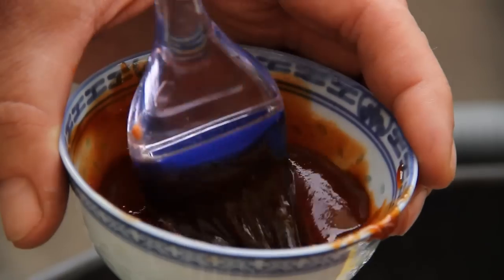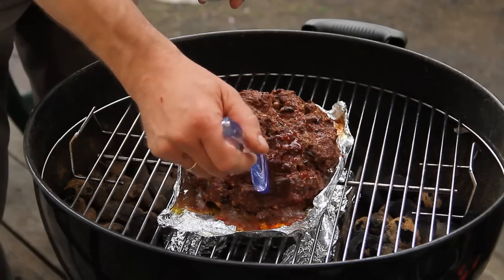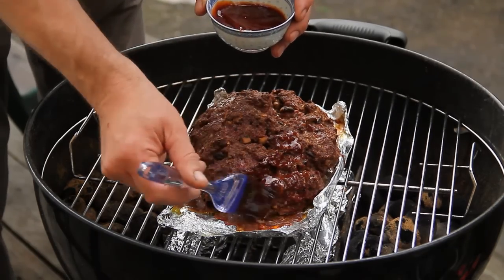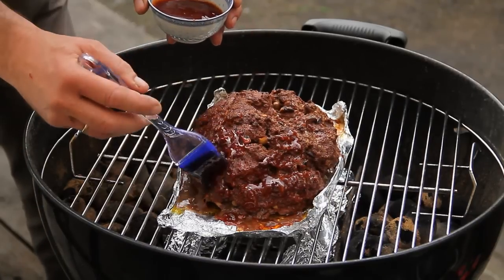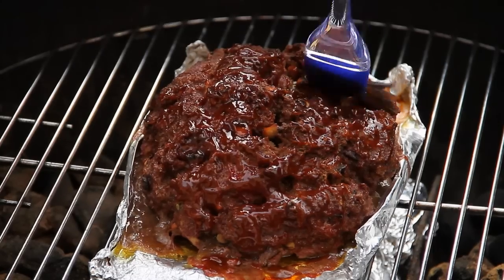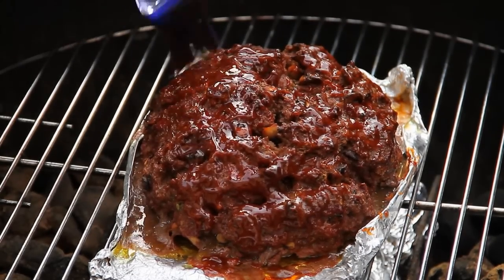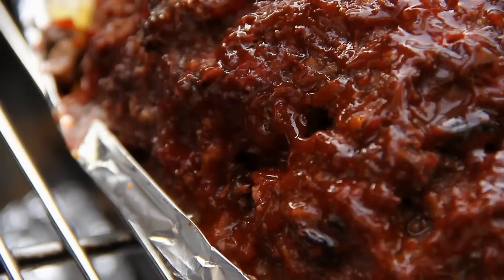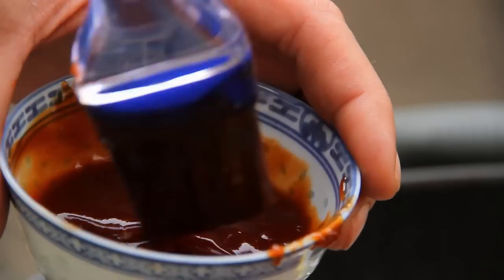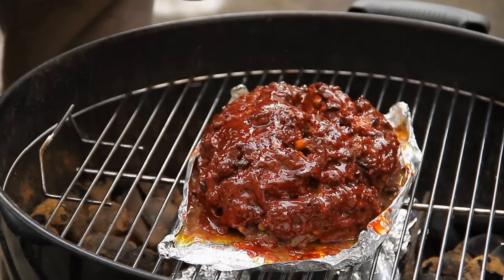After one hour, brush it nicely with barbecue sauce of your choice - or homemade - that's up to each person. Brush it well. This is going to be a nice, beautiful grilled meatloaf - it already looks amazing. It's going to be a masterpiece.